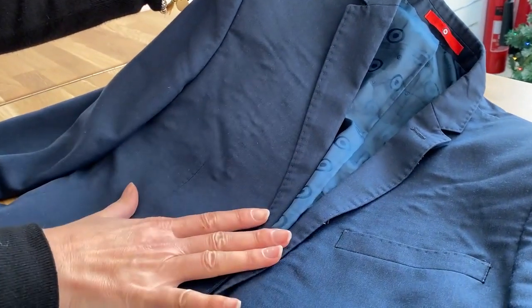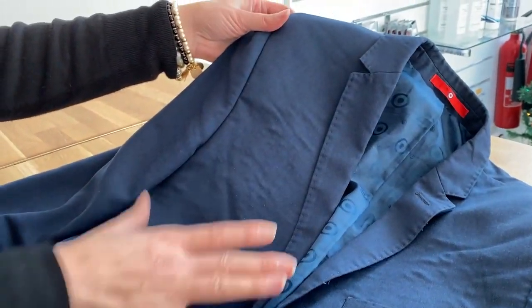Dry cleaning is not going to remove it. Sometimes we can improve it by pressing the jacket, but sometimes we can't.